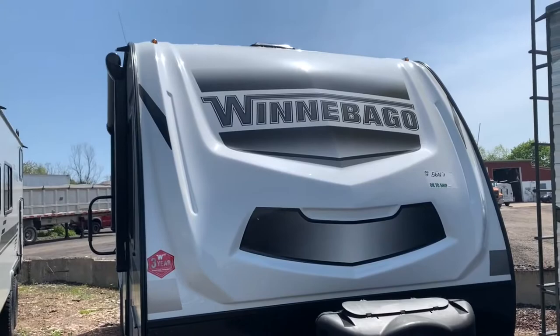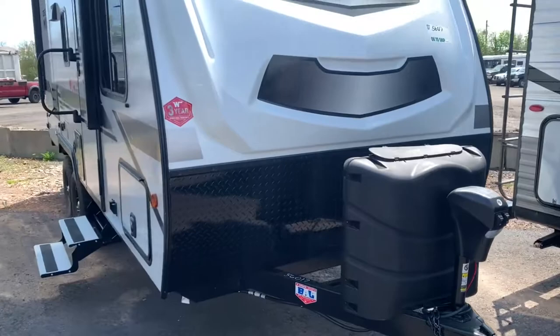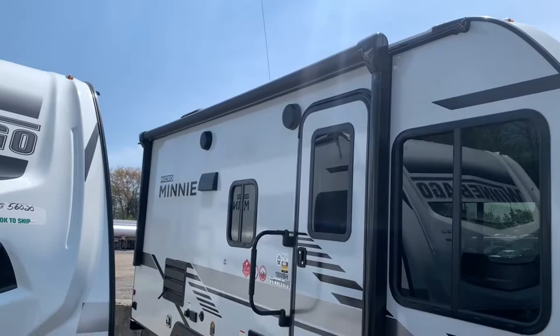Starting up front here, we've got the fiberglass front cap. You're going to have your two 20-pound propane tanks stored under there. There's an electric tongue jack with a light on it as well — nice push-the-button operation, it's going to come up and down for you.